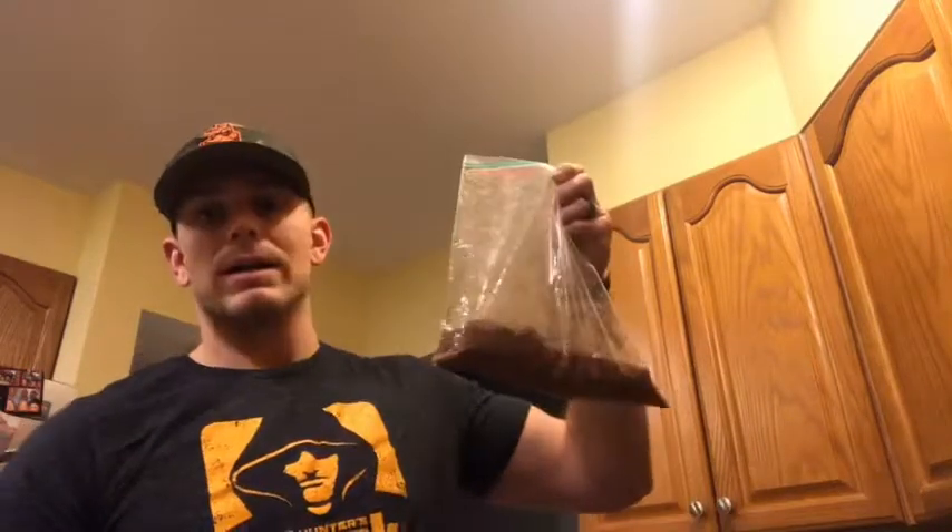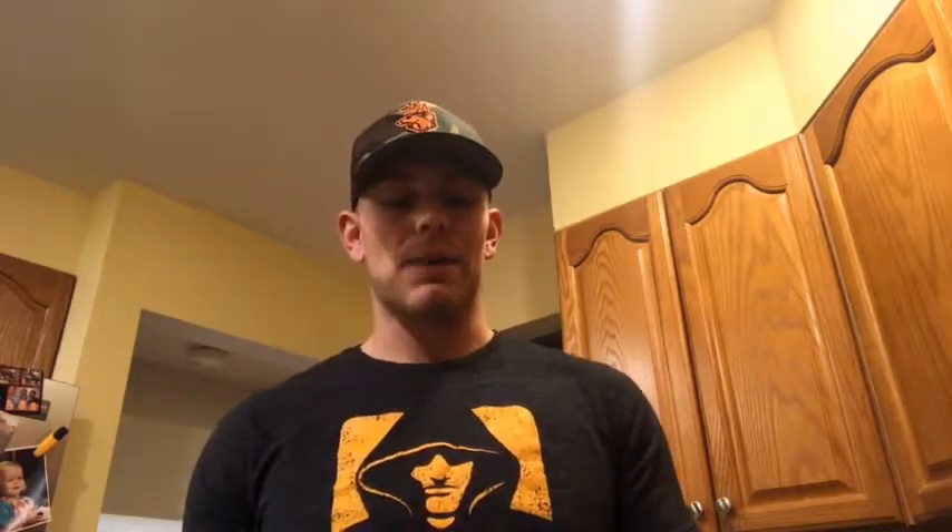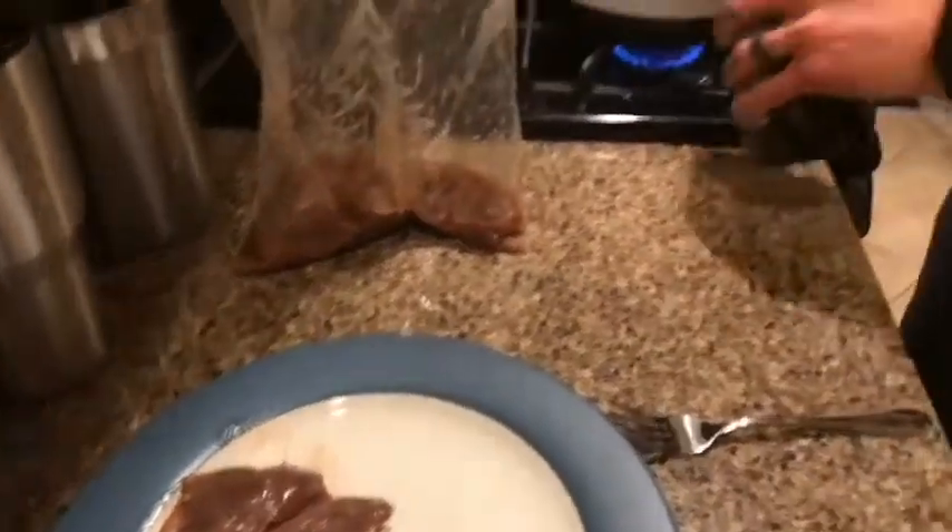All you're gonna do is put it in a ziplock baggie and let that refrigerate overnight — about eight to twelve hours. Every couple hours just flip it over so it's getting marinade on all parts of the chop.